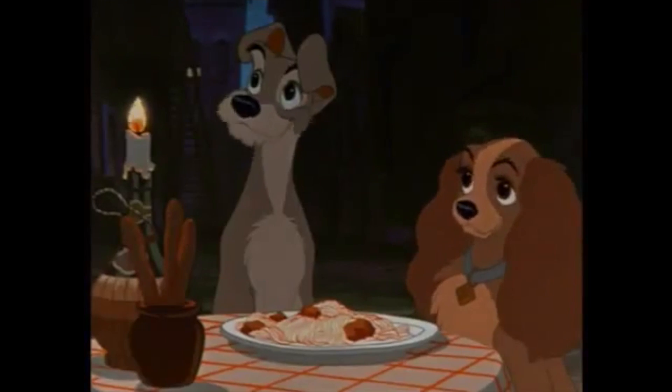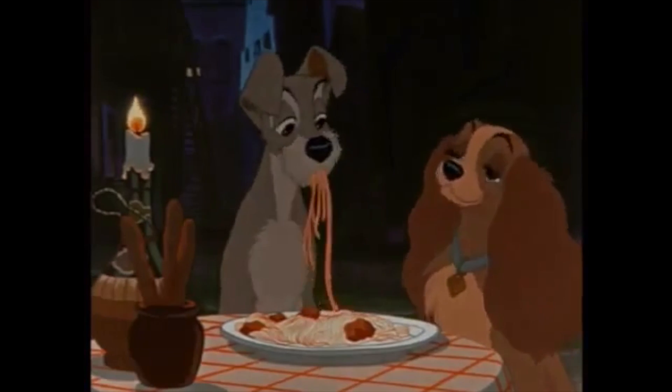For about a month now, my friends have been begging me to make the spaghetti and meatballs from Disney's Lady and the Tramp. And since the film's 60th anniversary just passed and I haven't made a savory dish on the show, I thought why not? Also, I'll take any excuse I can get to show my dog on camera.